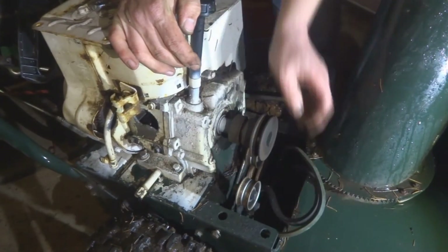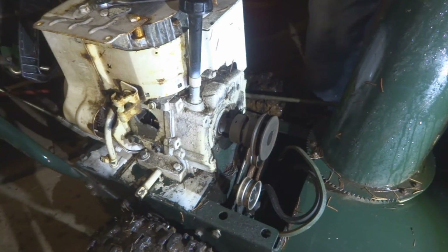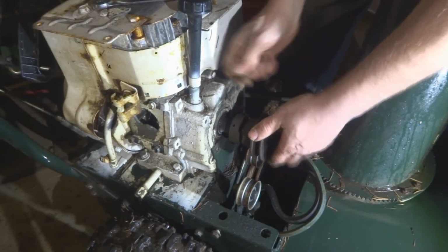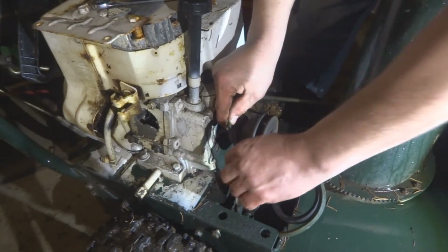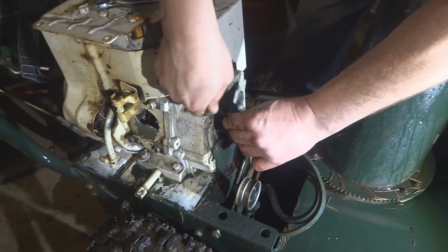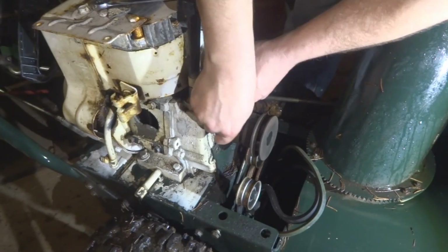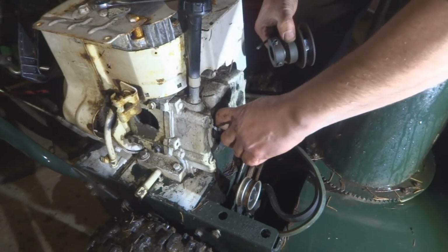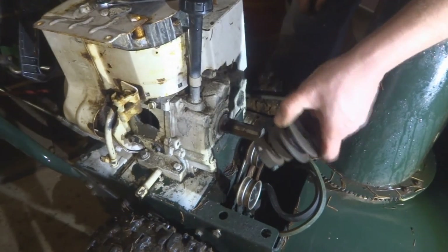There we go, now the belt's off. This will come off by loosening these. That came off a lot easier than I thought it would. Hold on to this pulley because you're going to be using it — put it back on with the Predator engine.